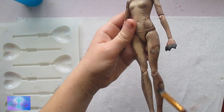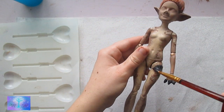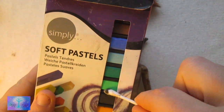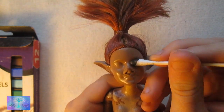Be careful though because the gloss makes the acrylic paint wet and it gets a little smeary. Next I take soft pastels and rub them in carefully, doing it layer by layer. Then I seal it in with Mr. Super Clear.